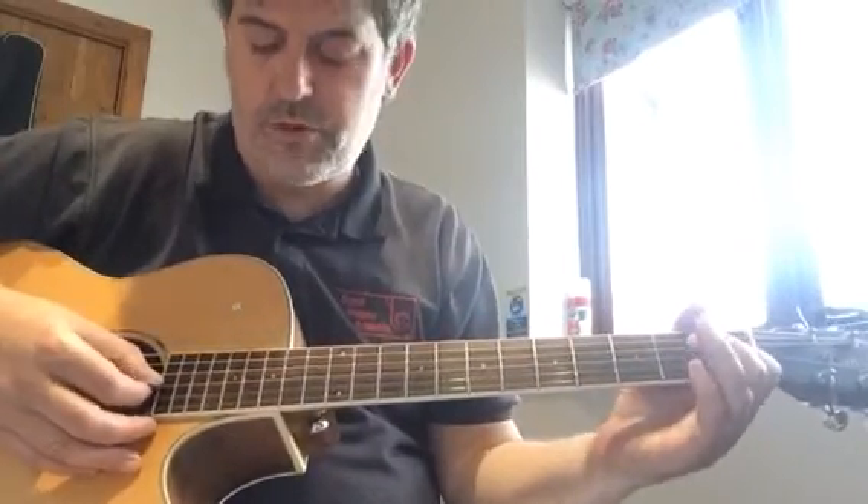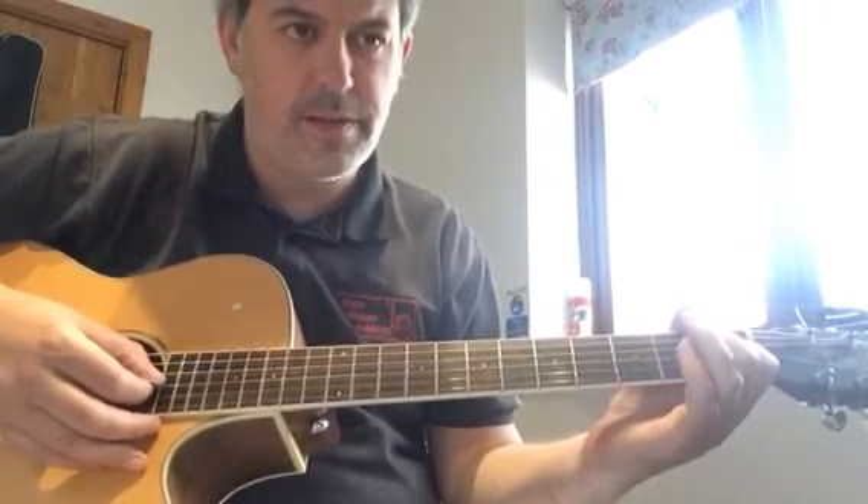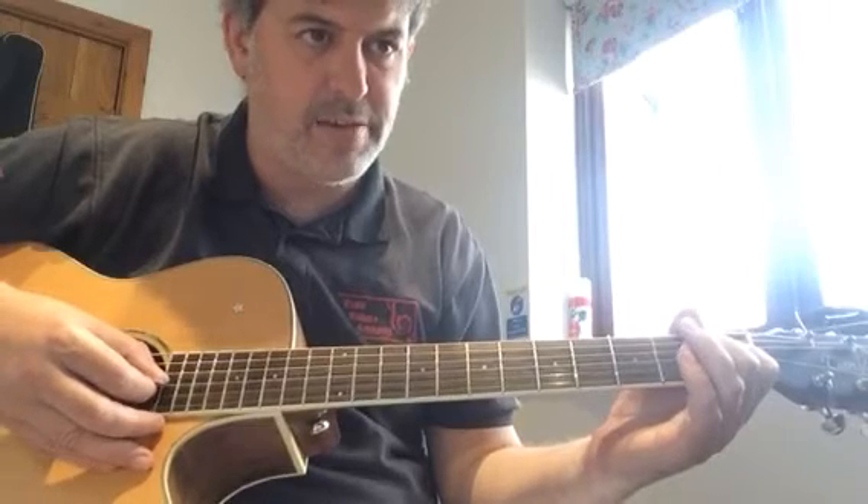So again, we'll talk through the chords as we're doing the first play-through, and then I'll just play the repeat. It's at a slow tempo.